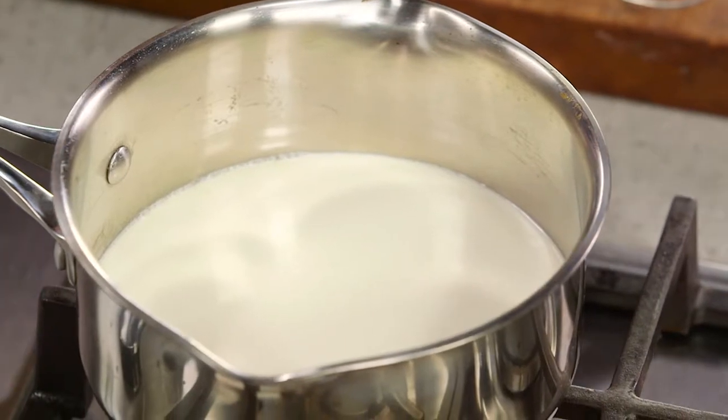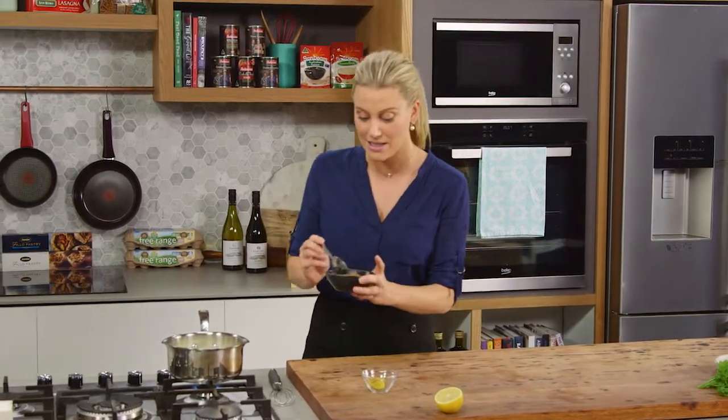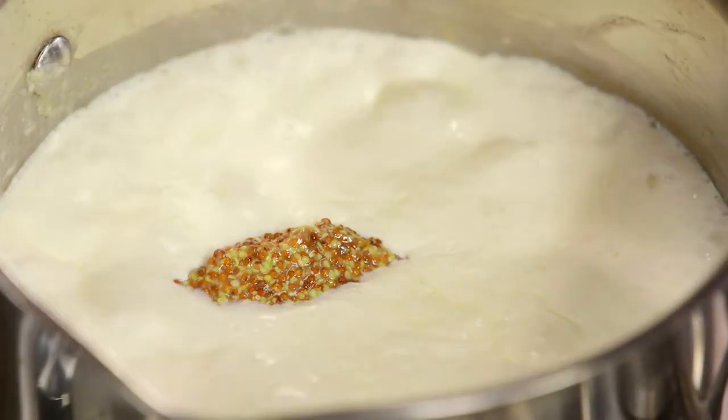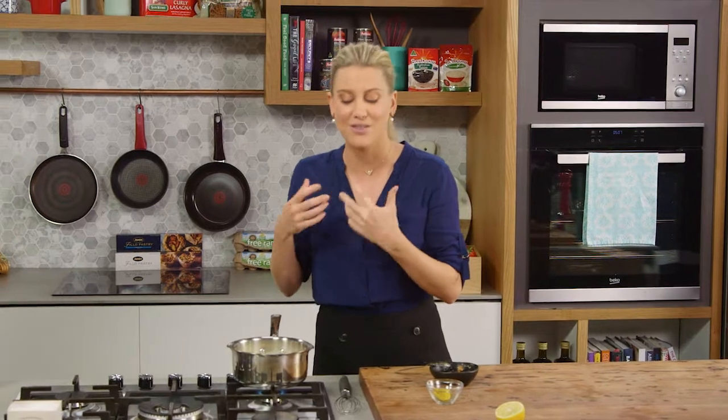Once the cream comes to the boil and reduces a little, it's time to add the mustard. Classically you just do this with Dijon mustard, but I like the combination of seeded mustard. Two heaped spoonfuls of seeded mustard — this is going to give it a lovely texture, and it's going to look fantastic because there'll be speckles of mustard seeds throughout the sauce.